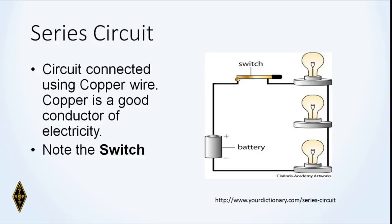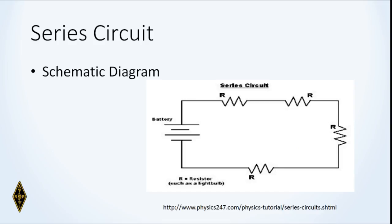Here we have a series circuit — a battery as the power source going through a switch, and it goes through each of the filaments of three lamps. This is the standard inexpensive Christmas tree light string. In a series circuit, if one bulb burns out none of the bulbs light up, because the current flows through each and every one. In the schematic diagram, diagonal lines are symbols for resistors — devices designed to resist the flow of DC current.